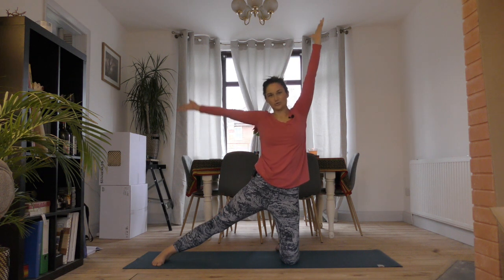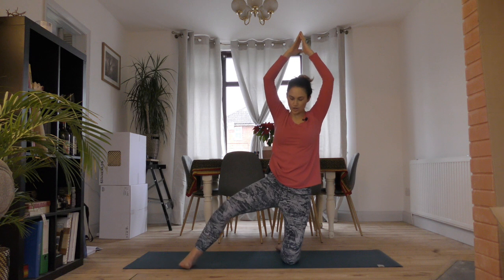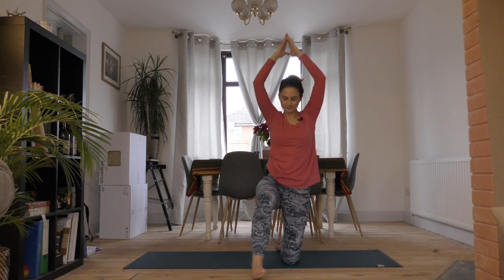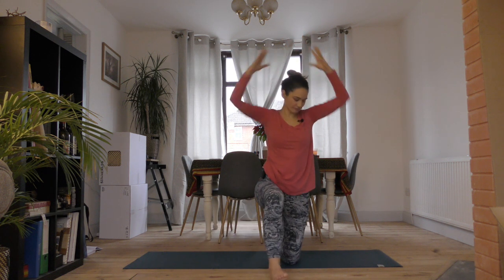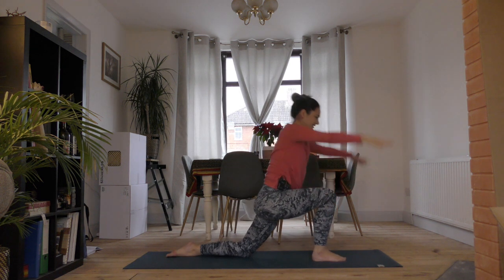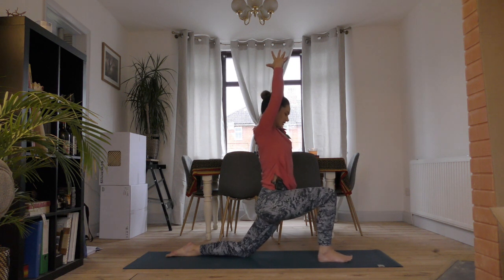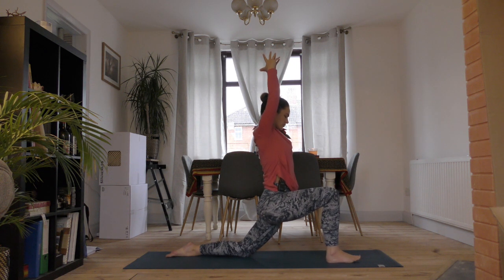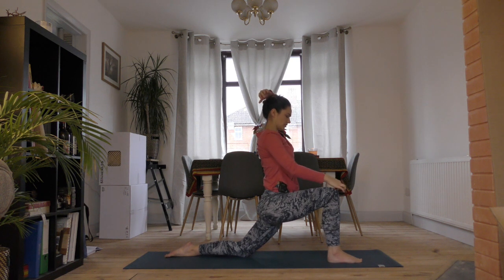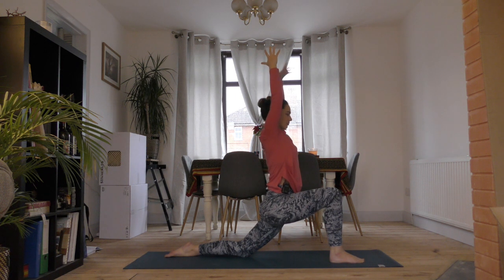Breathe in and come back to center, reach your hands up overhead. Then start to wiggle this right foot forward so that it comes right in front of you. Keep your hands up overhead and start to lower into this left hip. You might have to wiggle the right foot a bit forward so that your knee is over your ankle or slightly behind — you're just looking for a stretch through the left side of the hip.